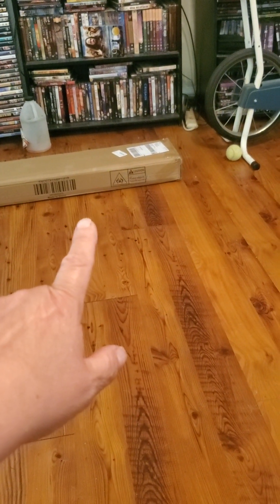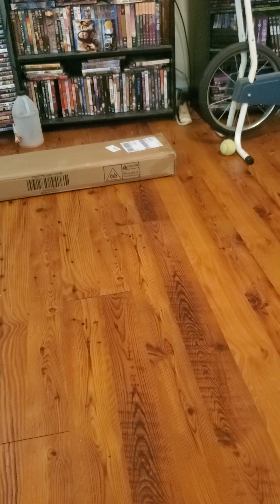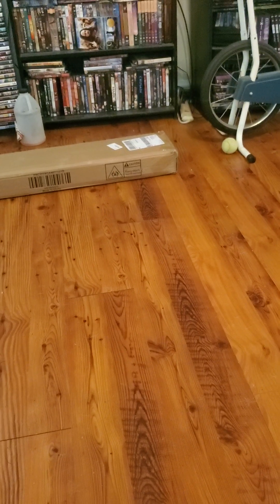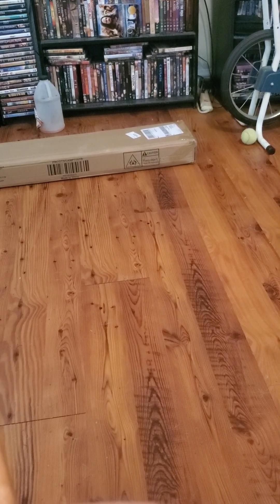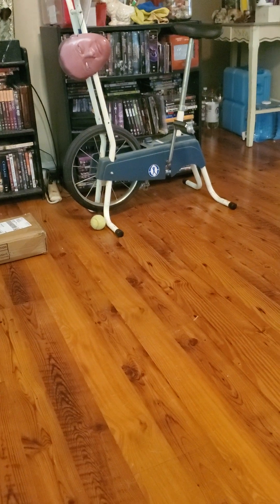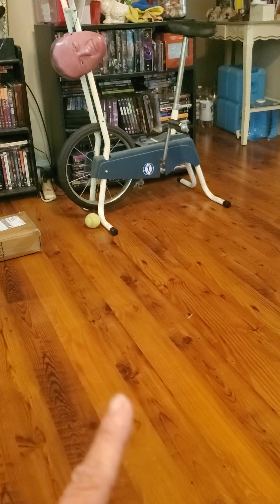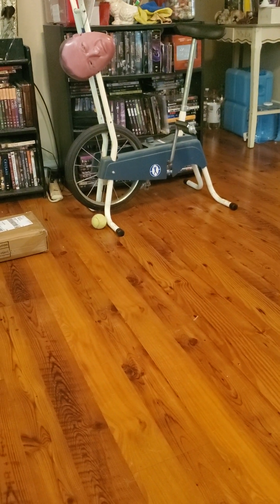I got a package — should be a cot I ordered off eBay because my current one is so hard to put together and take apart. For those who were paying attention, those are my water bricks. As long as you store them upright they're fine, but when you store them laying flat the top leaks and it's hard to get the water out.